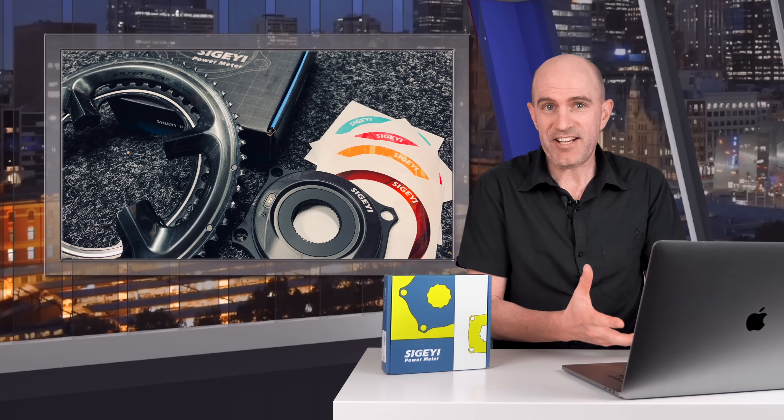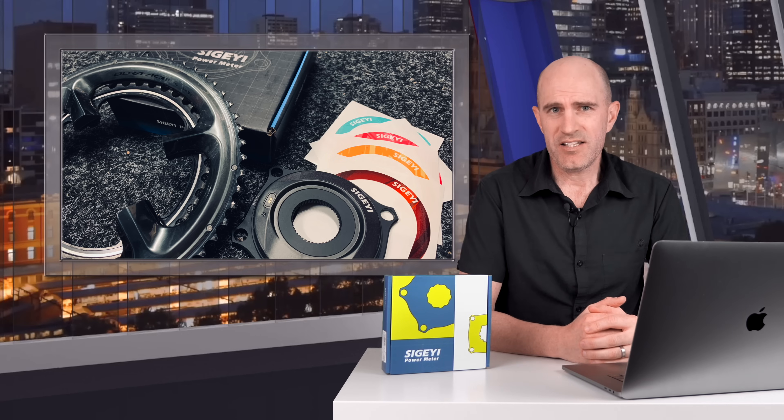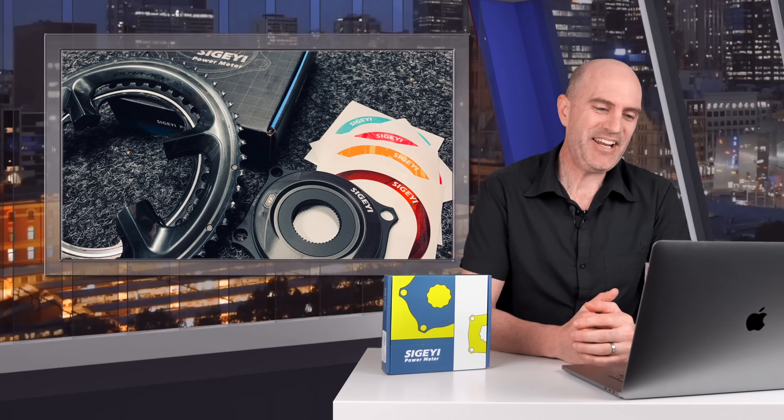If a power meter is just inaccurate, easy. If it's offset by a bit, again, it's easy — we can diagnose what's going on. When it's both, it's a bloody nightmare. Anyhow, that's no longer happening with the newer unit, and we'll get to that in a moment.